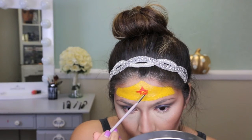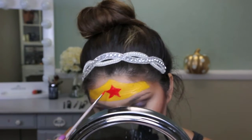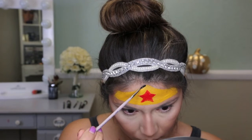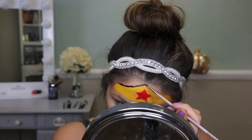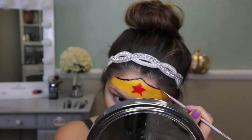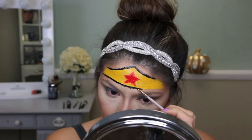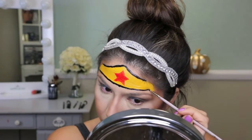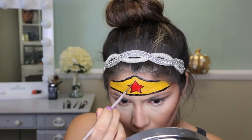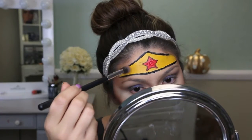The star was probably the hardest part — it was really hard to freehand. Now I'm taking black paint and outlining the entire crown, using a smaller fine-point brush to outline the star as well.